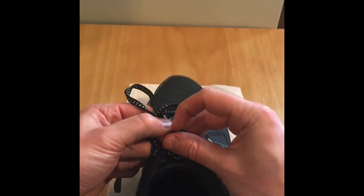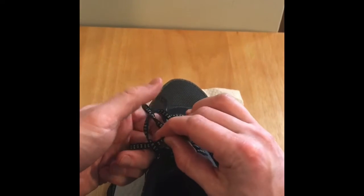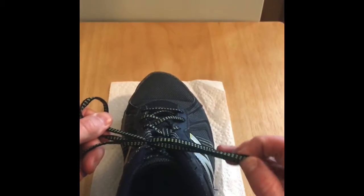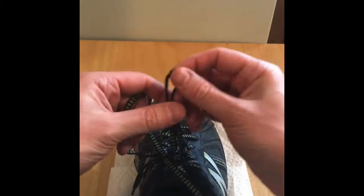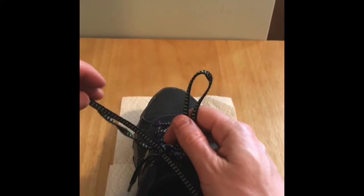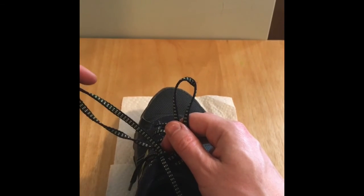Take your pointer finger and pinch the lace and pull it through. Now you have two loops. You can double knot it using the same method, except this time instead of a string you're using a loop.